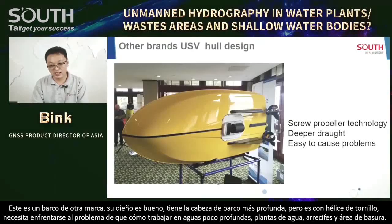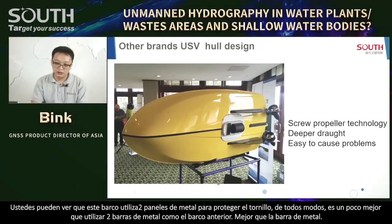Another brand's boat has a deeper boat head — similar to South — but still uses a screw propeller, so it faces problems working in shallow water, weed areas, reef areas, and rubbish areas. This boat uses two metal panels to protect the screw, which is somewhat better than the metal bars of the previous boat.